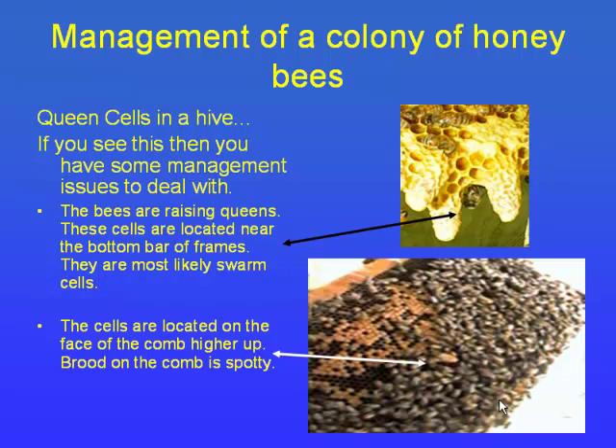This is a picture of queen cells. One in the middle of the comb is called a supersedure cell — the bees are trying to replace the queen. Around the edges they're called swarm cells. I've looked at thousands of hives and I've never quite figured out that distinction — sometimes they just need a new queen.